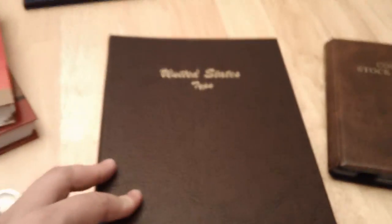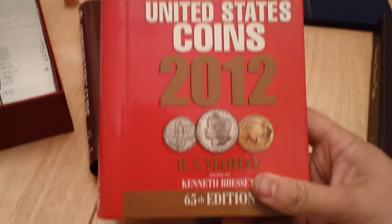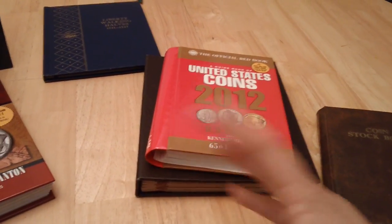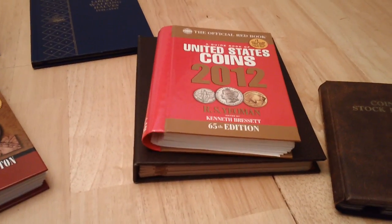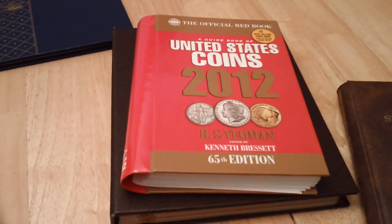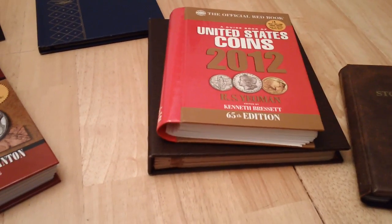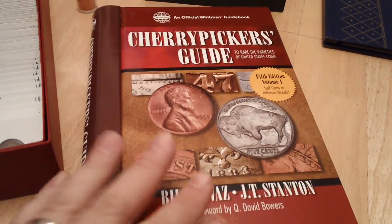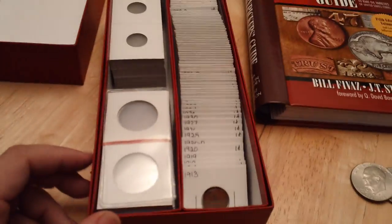For supplies, I have a couple of guides. This is the 2012 Red Book for United States coins — always good to have for pricing, though don't rely on it entirely because prices vary a lot online. I also have the newest edition of the Cherry Pickers Guide. Since I roll-search cents and nickels quite often I love going through this — I've found varieties listed in here and it can make you some money too.